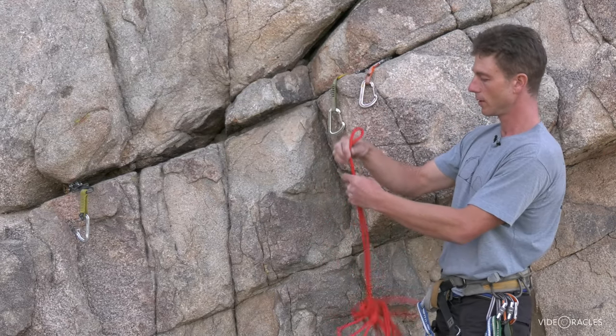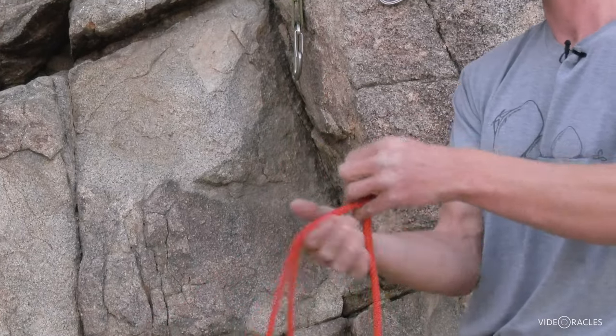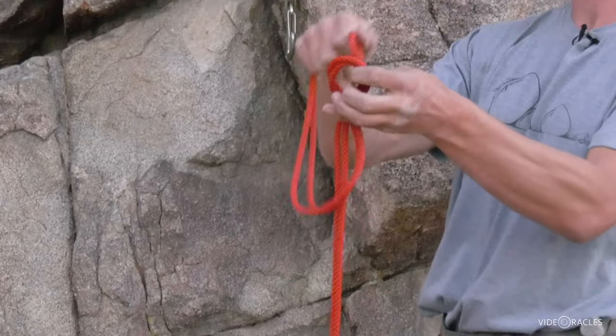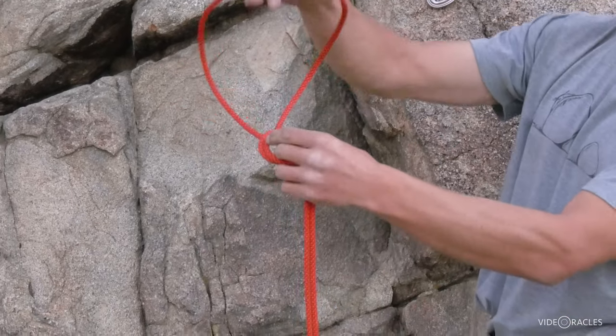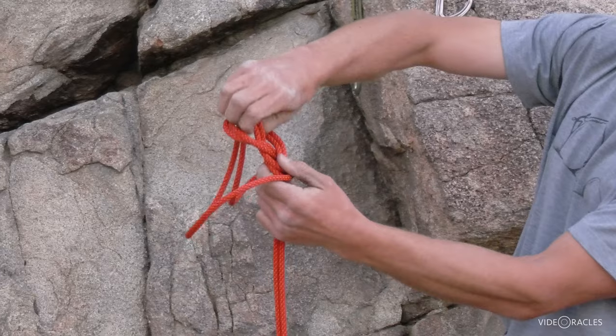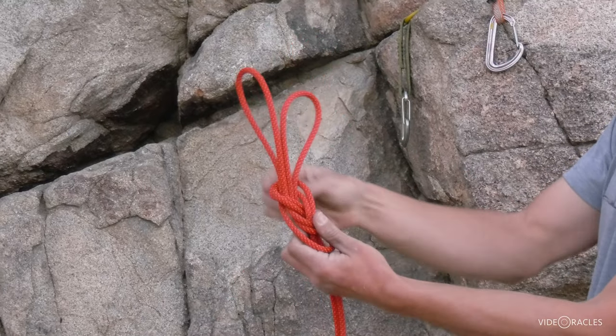I'm going to show you a handy knot to know called the super eight. You start out as though you're tying a figure eight, and instead of passing the end through that loop, you pass the two strands through the loop and the end over top, generating bunny ears which are mutually adjustable.